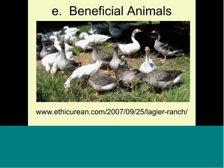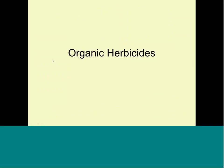Beneficial animals are becoming more and more popular with organic growers. There's a link you can look at — Legere Ranch — where they use ducks, geese, and other animals to eat the weeds and especially weed seeds. Of course, their vegetable crop has a fence around it — like a chicken wire — so they don't nibble on the vegetables.